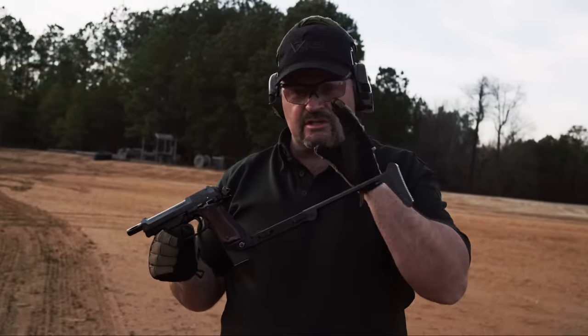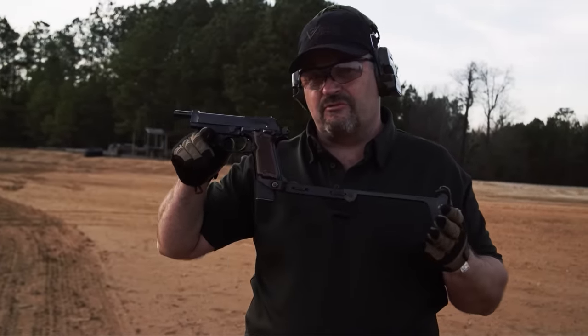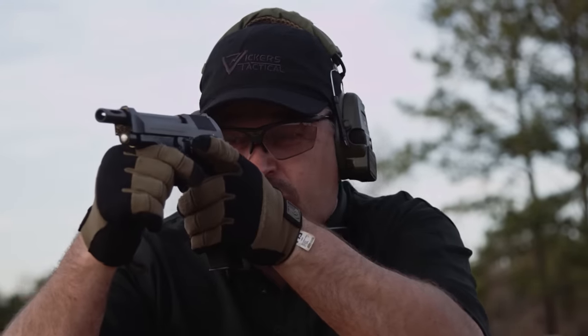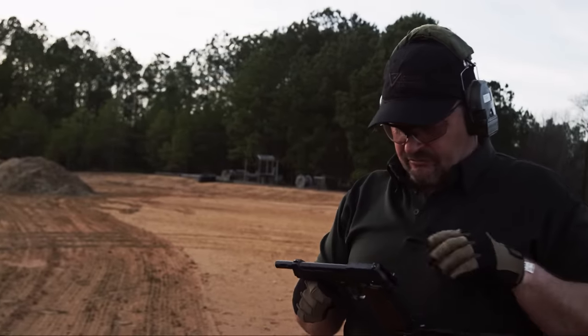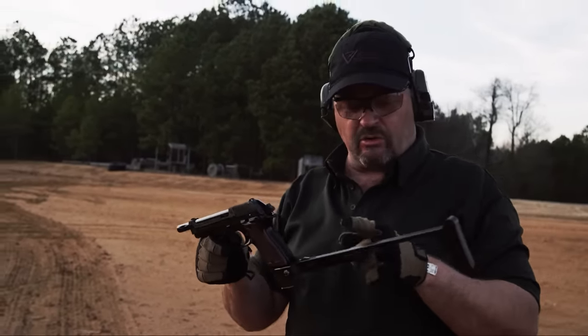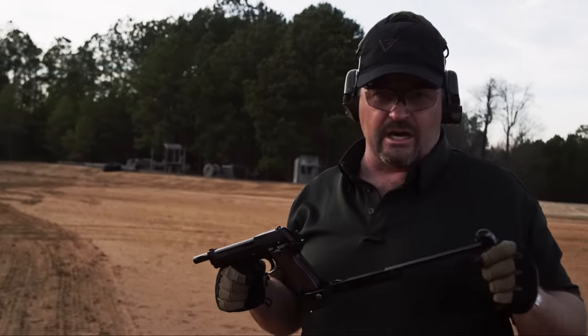After the first few bursts I got some initial impressions. One: there's a fair amount of rise. Part of the reason is there's no way to get any kind of a cheek or chin weld here — even if I got down on top of this thing in a chin weld format I'm still well below the sights. If you had one of these and mounted a Picatinny rail you could put an Aimpoint Micro on it, but you'd have to build up some kind of cheek weld system to get behind the red dot.